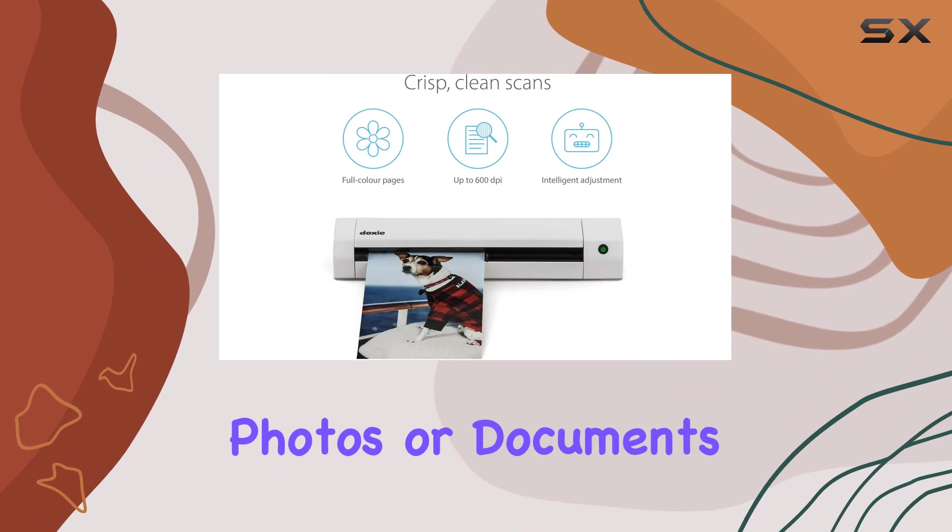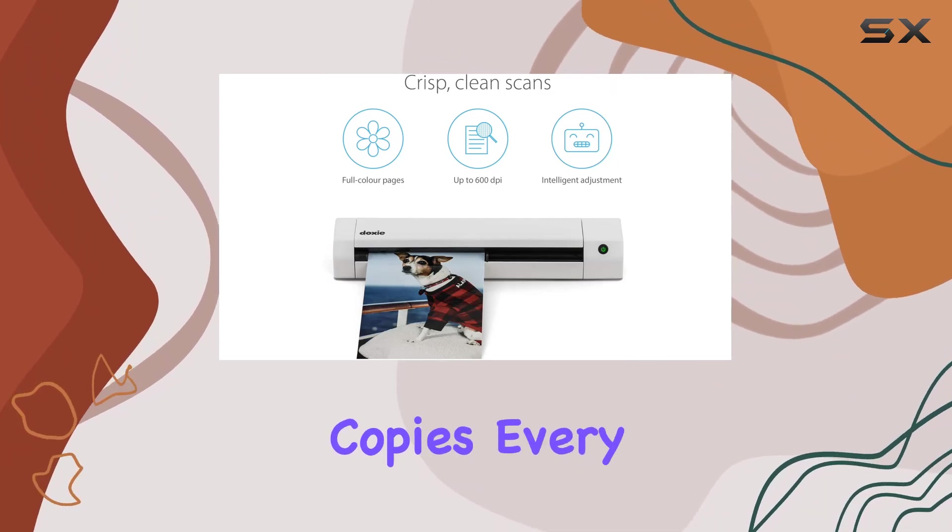Whether you're scanning receipts, photos, or documents, Doxy provides crisp, clean copies every time.